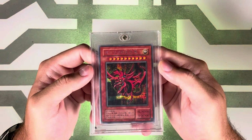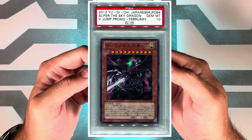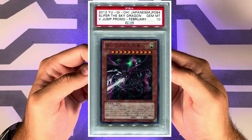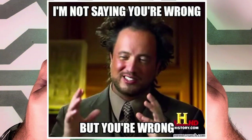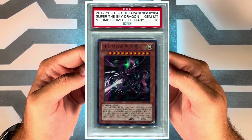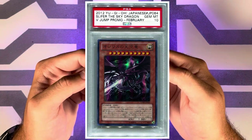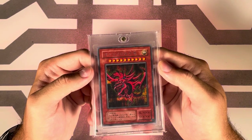Next would be the Japanese V Jump February 2012 appendix card, but it officially released December 17th, 2011 according to Konami — so all the PSA slabs have the incorrect year on them. This card was in Japanese but featured a totally new picture of Slifer and was an ultra rare. PSA pop: 41 with 28 tens.